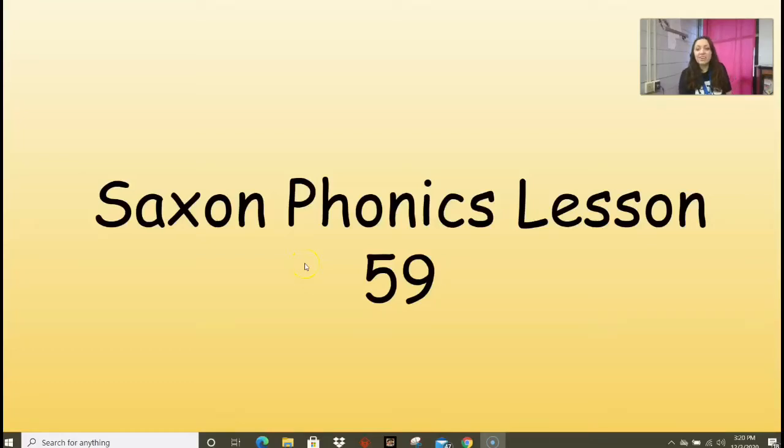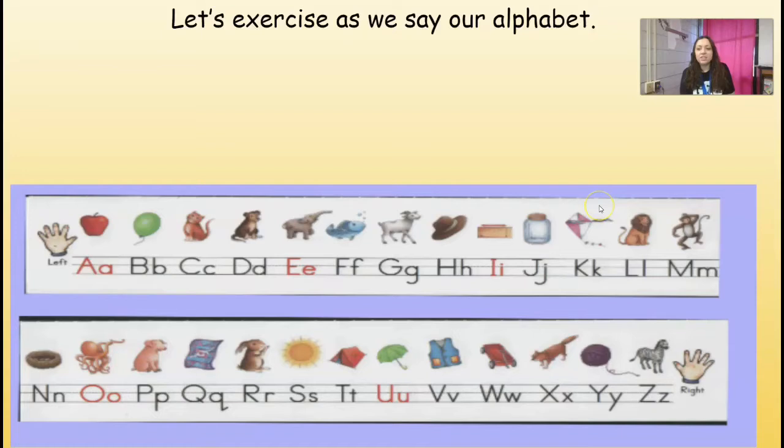All right, guys, we are ready for Saxon Phonics Lesson 59. We're going to exercise as we say our alphabet today. We're going to stretch up high if it's a vowel and stretch to the side if it's a consonant. Are you ready? A, B, C, D, E, F, G, H, I, J, K, L, M, N, O, P, Q, R, S, T, U, V, W, X...